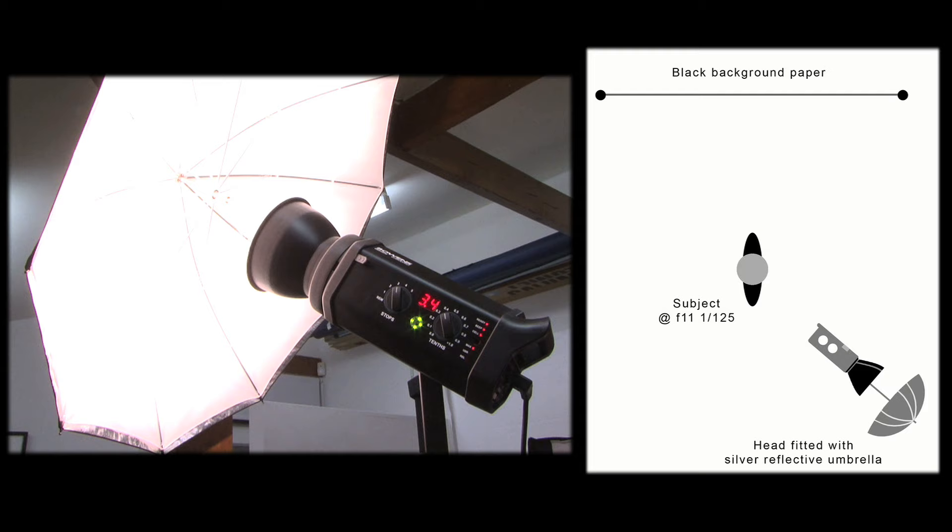Here we're using a reflective umbrella on a single light. We're getting the umbrella up high, 45 degrees off camera axis, to really throw those shadows down. Have a think about which side of the model looks best, and which side of the face you're going to shoot. Ensure that the light is actually facing the front of the model, and not actually lighting the back of the head.